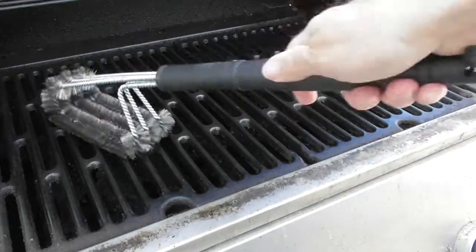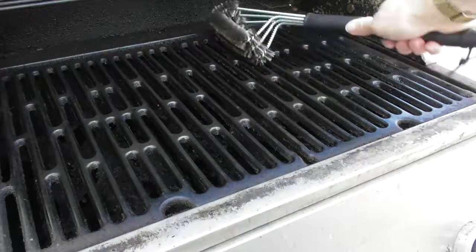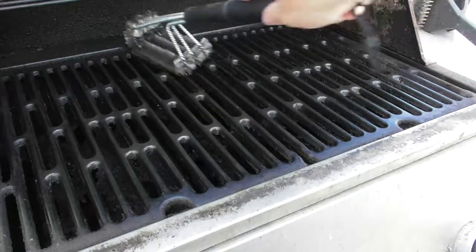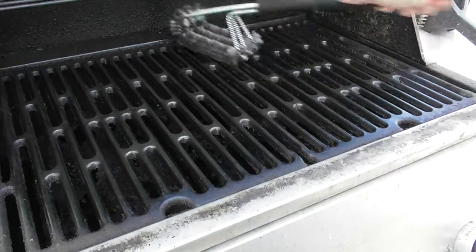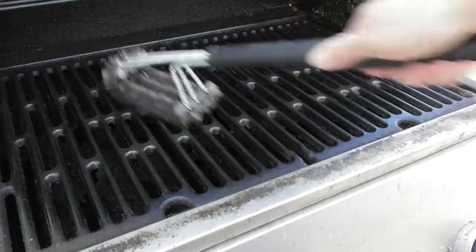You really can't buy a better barbecue brush than this. As I said, this is the cleanest the grill has been since I bought it, without using any chemicals at all to clean it. If my videos help you out, please give a thumbs up, subscribe, or a like.